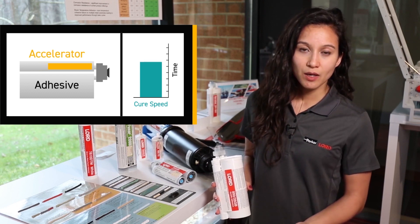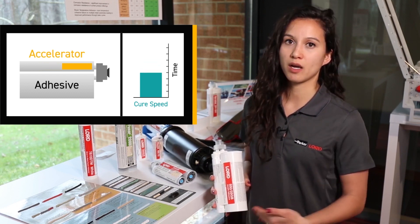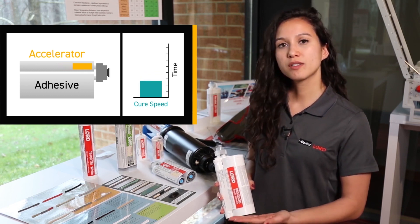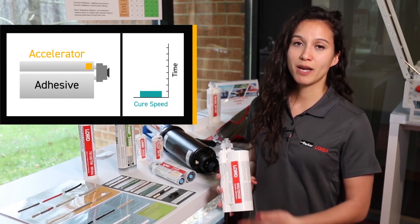So what does that mean for you? Well, in addition to being able to choose which adhesive you want based on the materials that you're trying to bond together, you can also choose how fast or how slow you're able to work with the product.